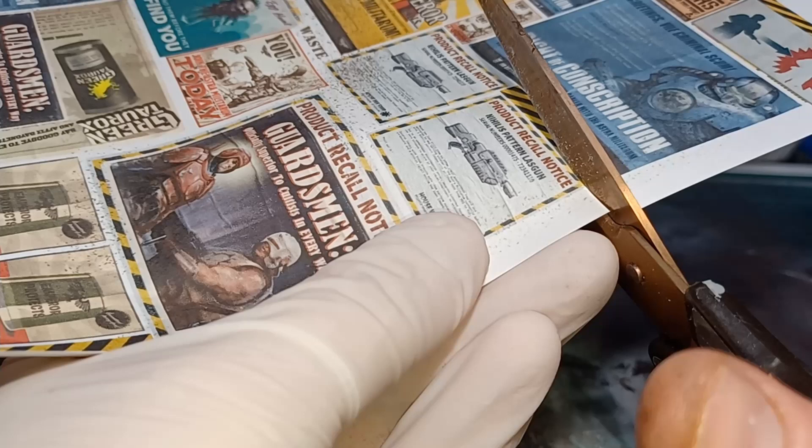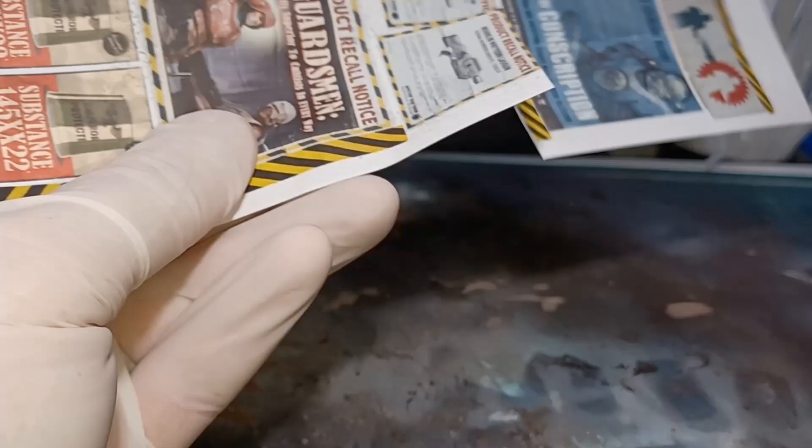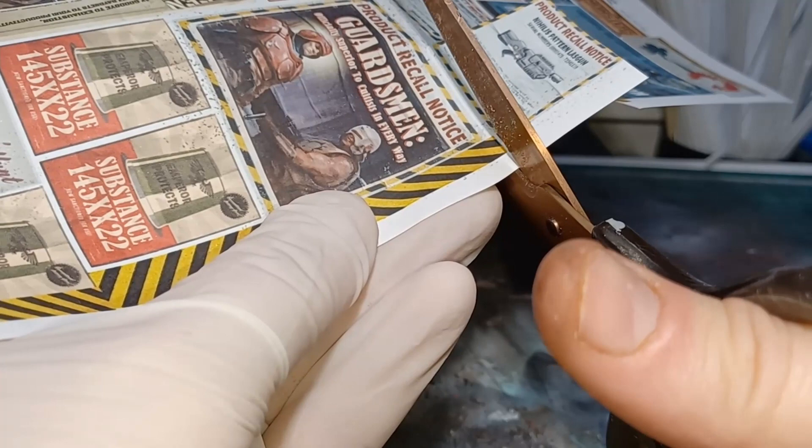First thing to do is find the posters. I just went online, typed in Necromunda posters and brought up a bunch of stuff. I just selected a couple I liked and printed those off on my Lemanova printer.